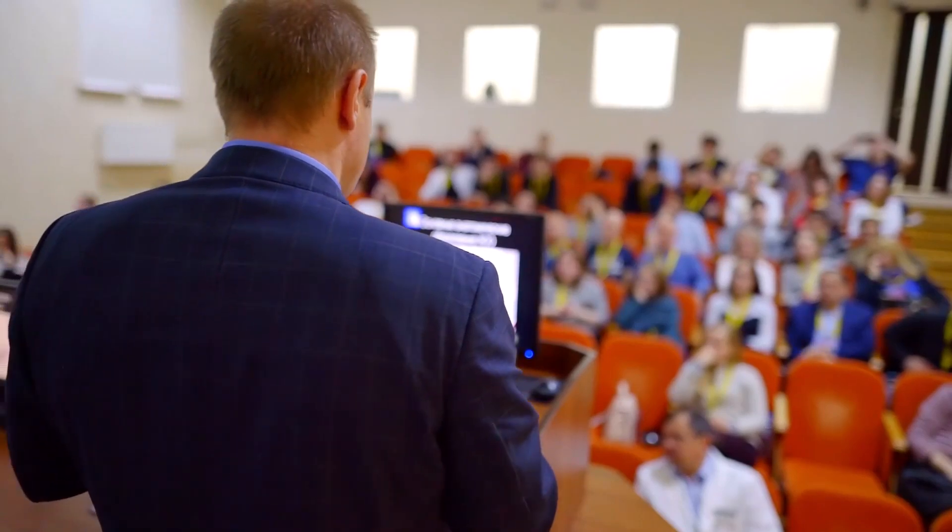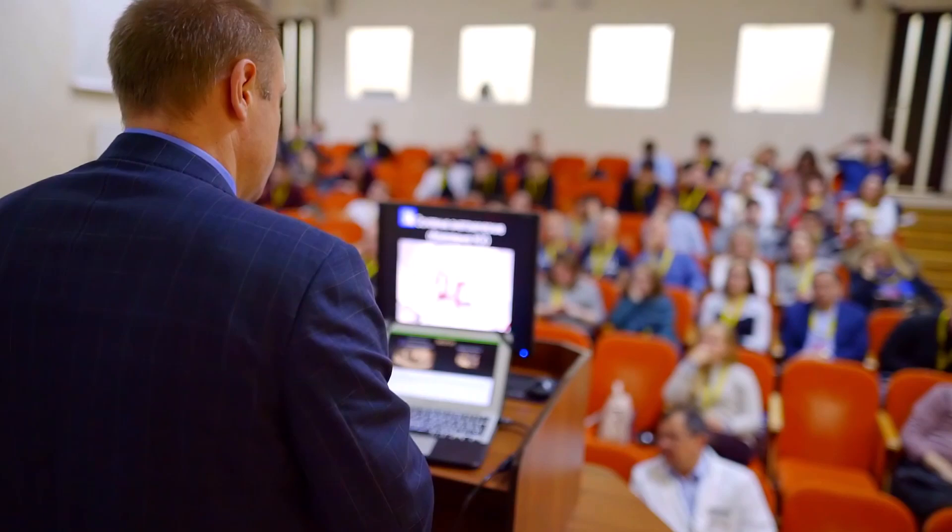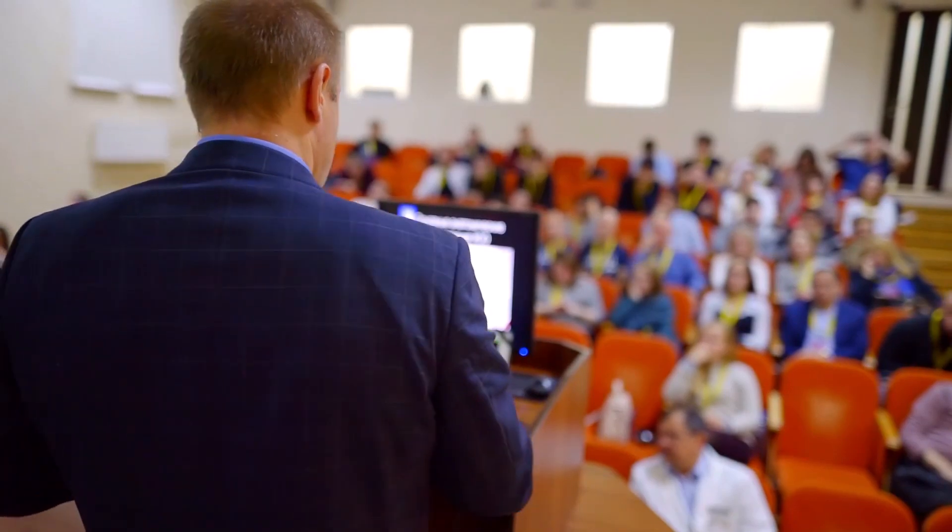So who exactly is this monitor for? I think it's ideal for people who spend long hours reading or reviewing text — researchers, editors, or knowledge workers who want to reduce eyestrain but still stay portable. It could also be great for teachers and presenters who need to keep notes visible for extended periods without the glare or fatigue of a backlit display.